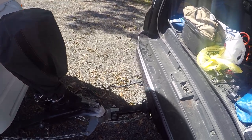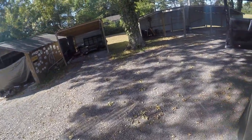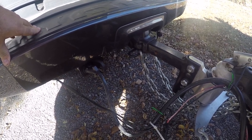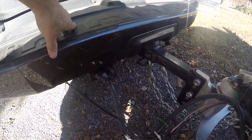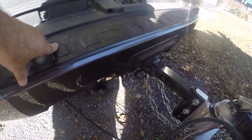That plug modification for a Toyota — I'll show you that — saves me from crawling up under the vehicle. If you've got a Toyota, you know what I'm talking about. Your plug is way under there, but if you watch that earlier video I did, that's a mod so that it sits out here now.